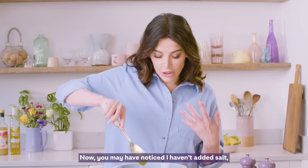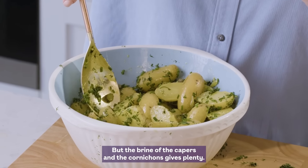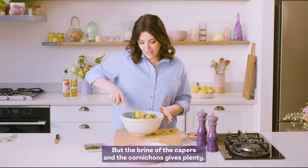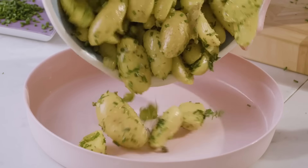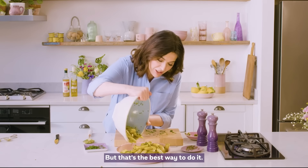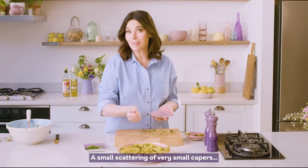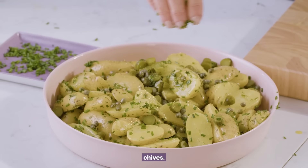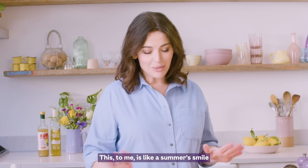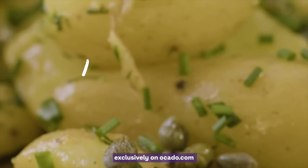Final mix. You may have noticed I haven't added salt — I am a complete salt fiend — but the brine of the capers and cornichons gives plenty. A rather inelegant transition from bowl to bowl, but that's the best way to do it. A little bit more white pepper, a small scattering of capers, the chopped cornichons, and chives. This to me is like a summer's smile. You can get this recipe exclusively on Ocado.com.